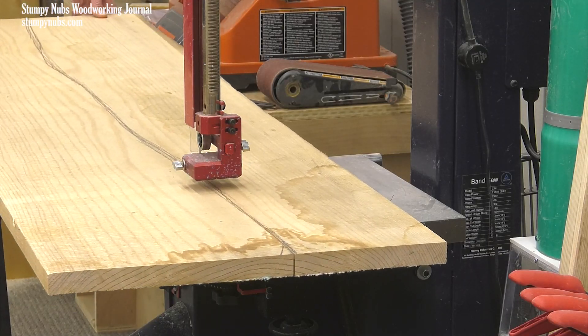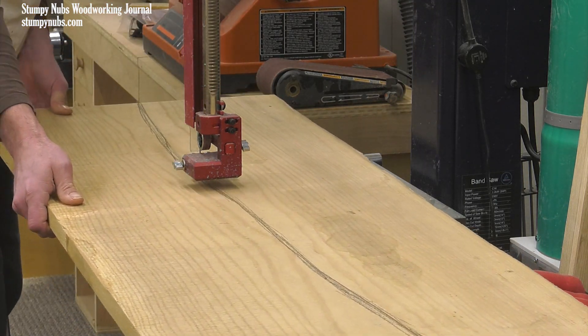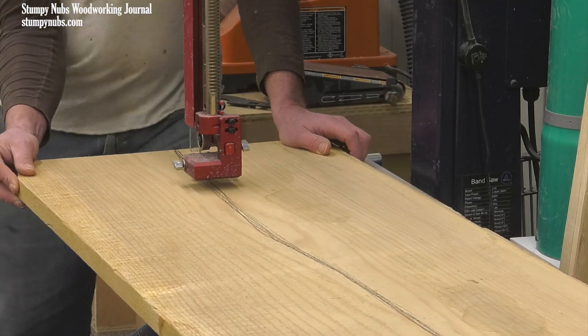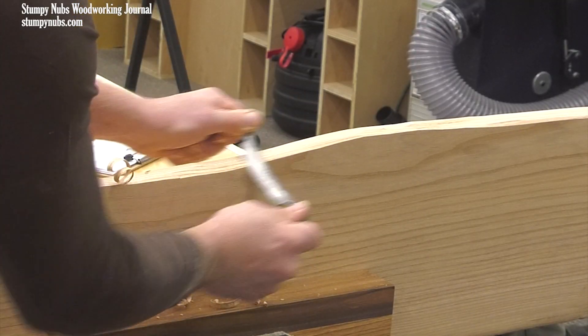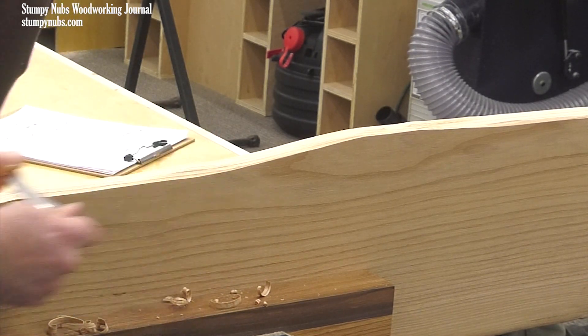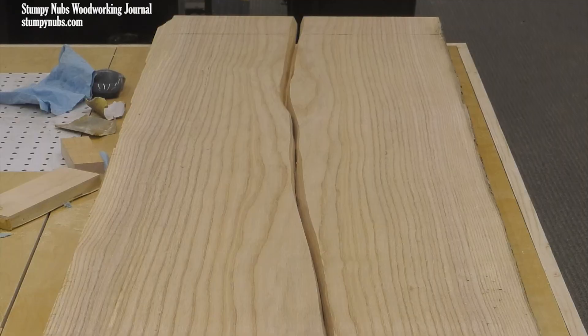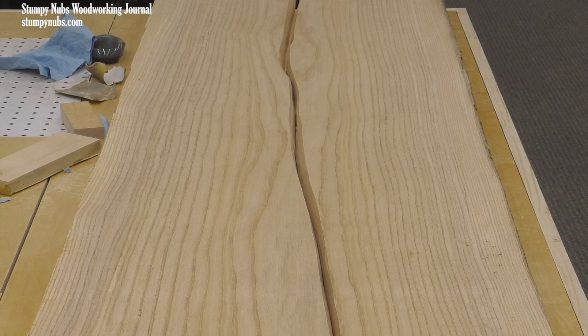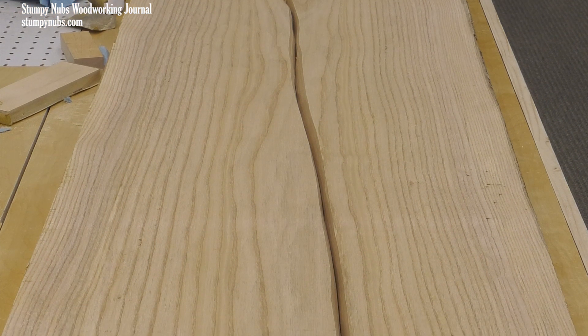The idea is to create the appearance of a big slab that is cracked right down the middle or been torn in half. The cut line itself meanders down the length of the board, and a draw knife or a rasp or even a sander may be used to randomly bevel the mating edges so they look naturally formed rather than cut crisp and square.